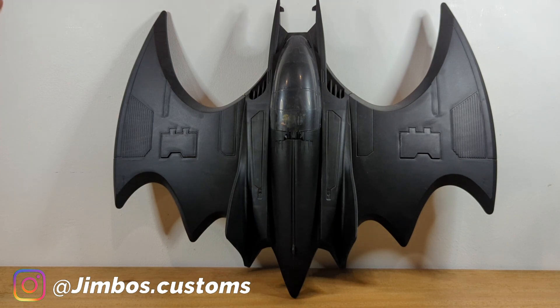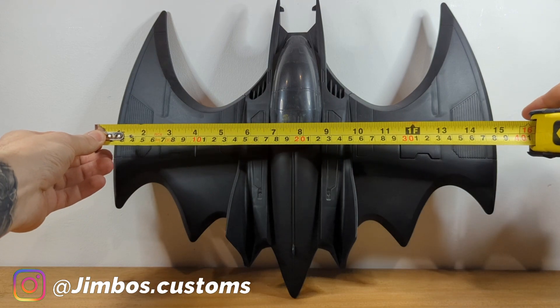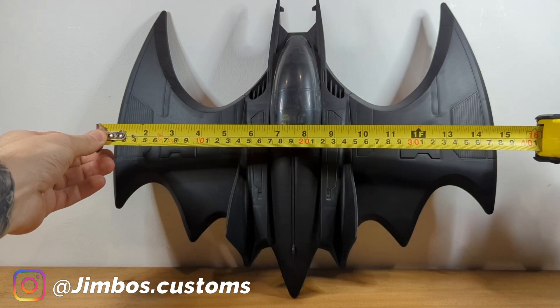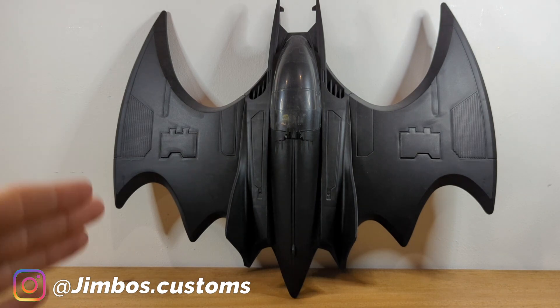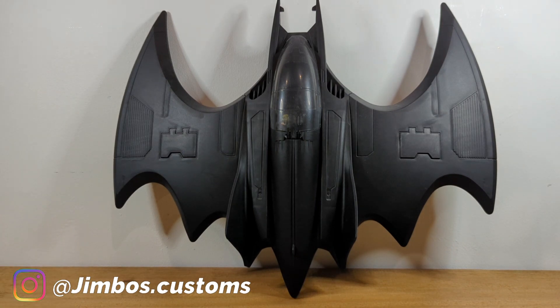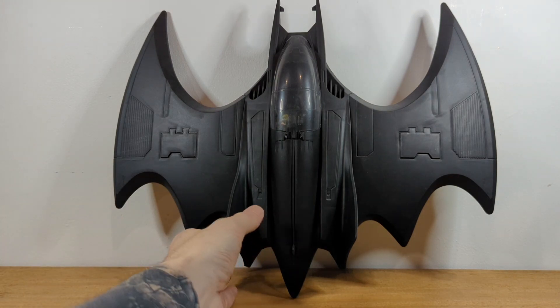It's quite a big batwing. The wingspan measures about 15 inches, which is pretty good size really considering it's a kid's toy. And with it being a kid's toy, it had a horrible looking plastic shine to it. But as you can see, it's got a nice matted finish to it now. I'll show you exactly what I've done.